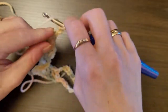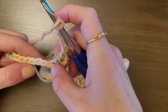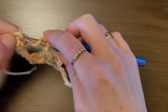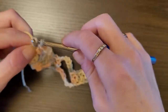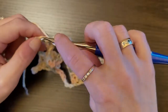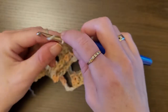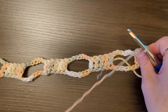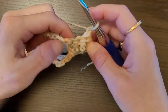Chain 7, then skip 7 — one through seven — and in the eighth chain do a double crochet. You'll always end with four double crochets at the beginning and four double crochets at the end. When you get to the end, chain 1 and turn your work.